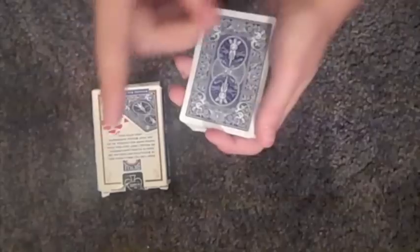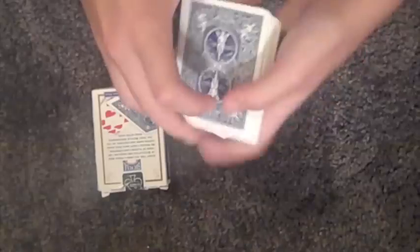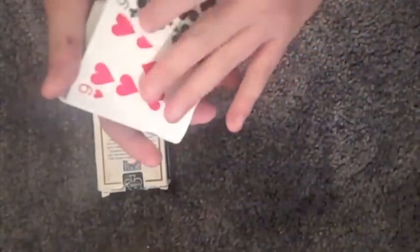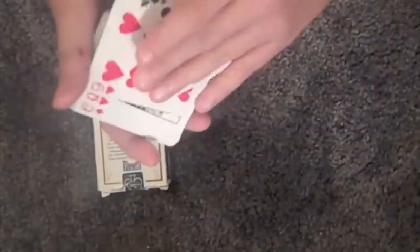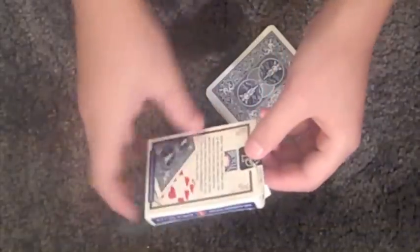There's a double undercut tutorial in the corner for the rest of the video. So just take a piece, move it to the top — just like that. Now you've got this card and then a different card. So now you're going to say you're going to make their card travel to the box. Pick up the box and shake it around so they know there's a card in there.